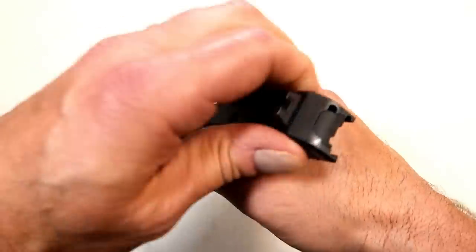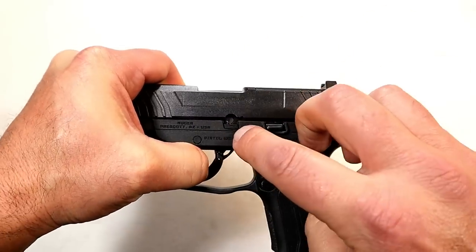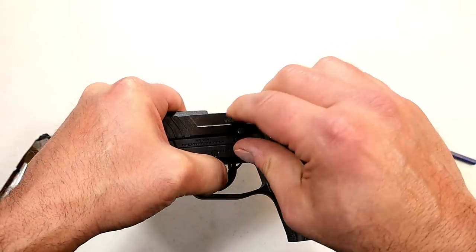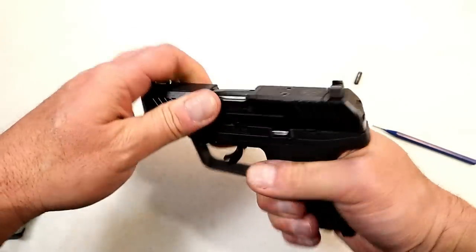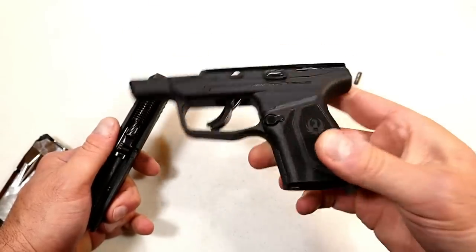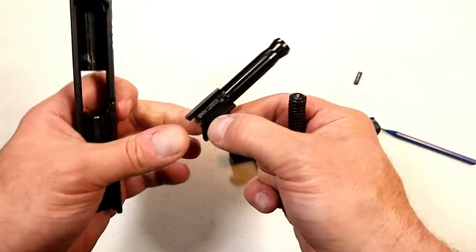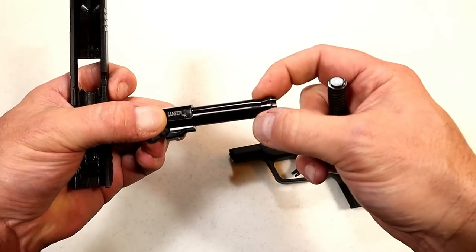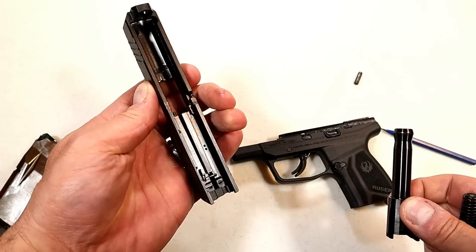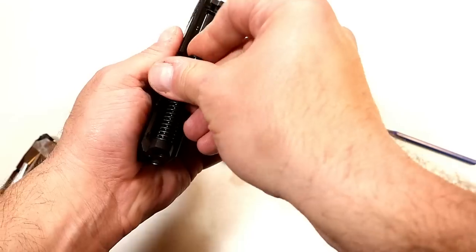What's pretty interesting is the disassembly process. You lock the slide back, clear it, and then this gate right here — you push this down, and that will expose the pin. From the other side you just take a punch and push that pin out. You're left with the glass-filled nylon frame, which is really light, and here you have a dual recoil spring, all-metal guide rod, and a 3.2-inch barrel with an integrated barrel bushing — we see that on some of their other models. The slide is very well machined, and it's a pretty simple disassembly process.